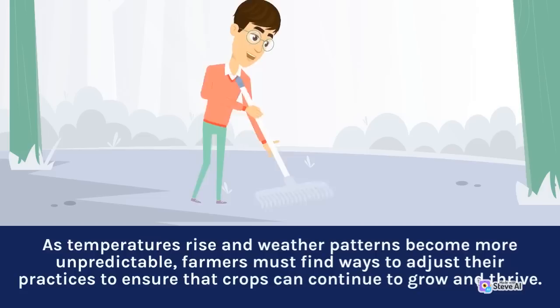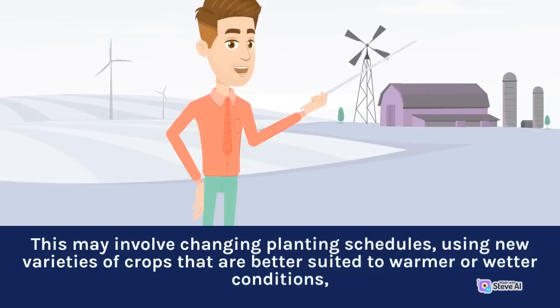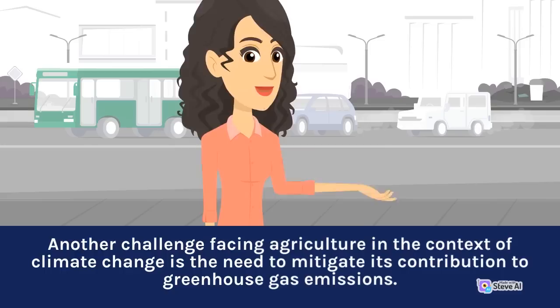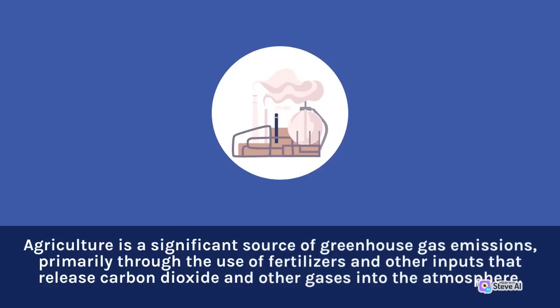As temperatures rise and weather patterns become more unpredictable, farmers must find ways to adjust their practices to ensure that crops can continue to grow and thrive. This may involve changing planting schedules or using new varieties of crops that are better suited to warmer or wetter conditions. Agriculture is also a significant source of greenhouse gas emissions, primarily through the use of fertilizers and other inputs that release carbon dioxide and other gases into the atmosphere.